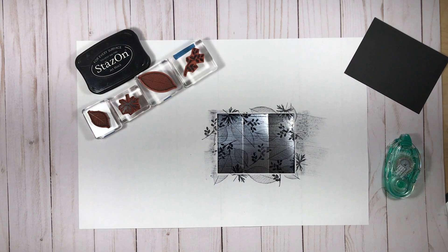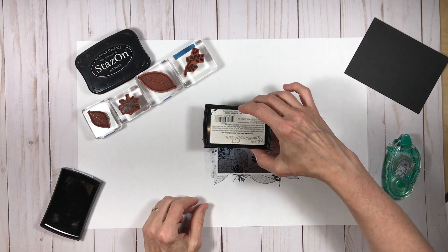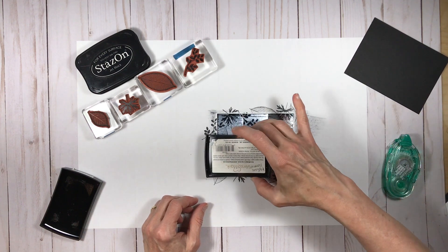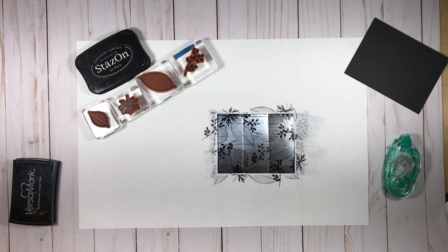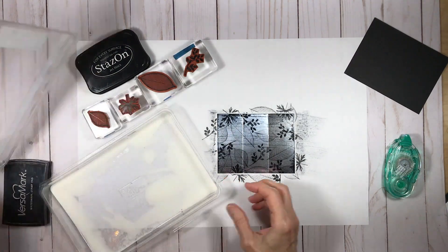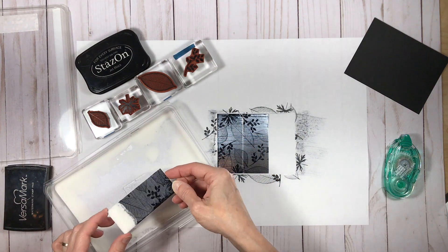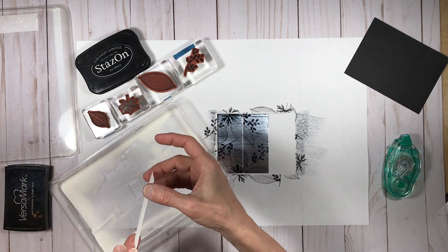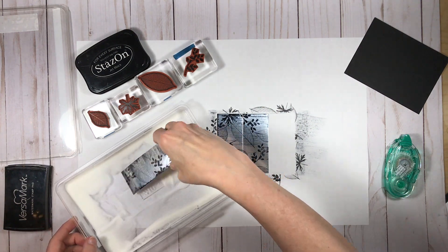Next I'm going to use my Versamark ink pad, and ever so delicately I'm going to let it fall against the surface of the foil sheet with just the weight of the pad itself. This part of the process is really crucial for getting the black ice effect. Versamark is a clear sticky ink, so when you're applying it you really can't see how much is going on, which makes it a little tricky — but with that super extra light touch it should work.